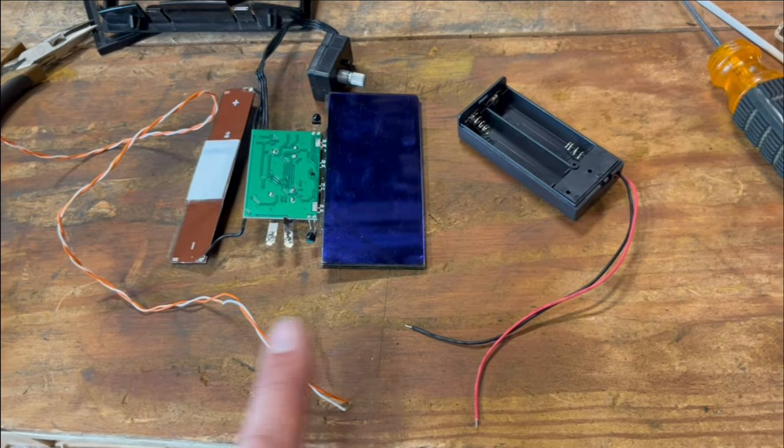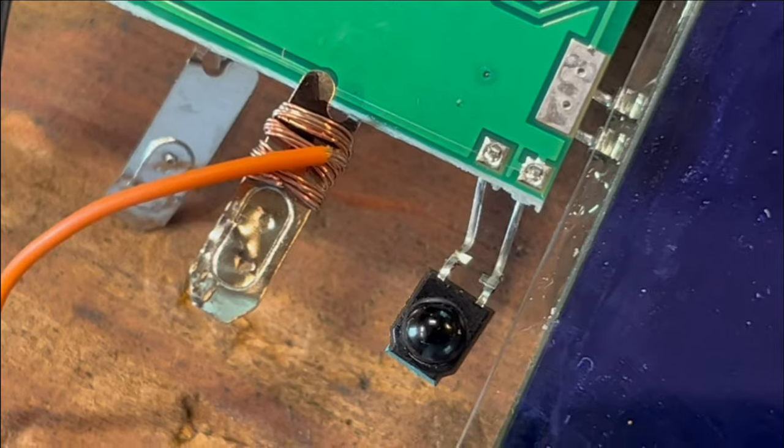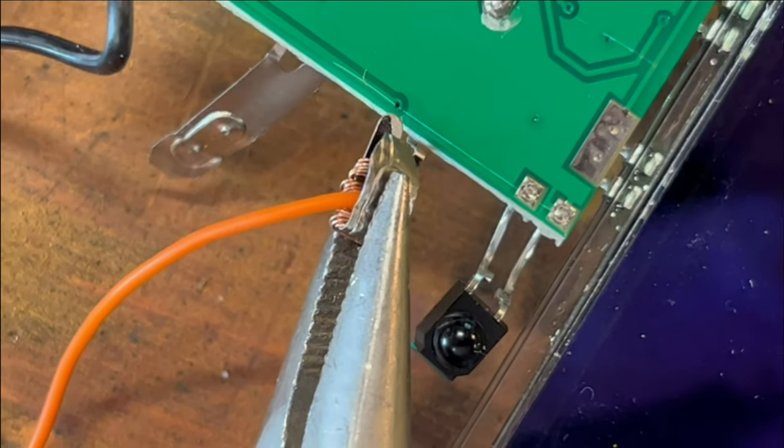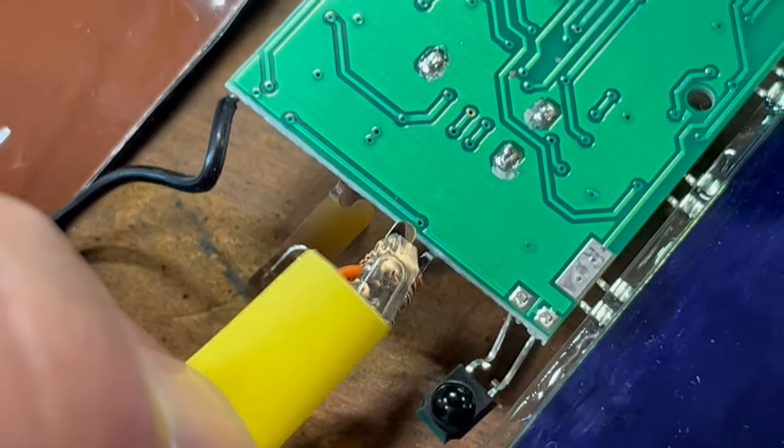The wires are a bit short, so I'm going to extend them. This stuff is dang near impossible to solder, so I've just wire-wrapped it. I bent the tab over and I'll squeeze it down and cover it with heat shrink tubing.